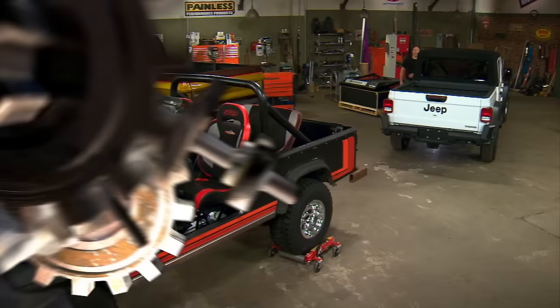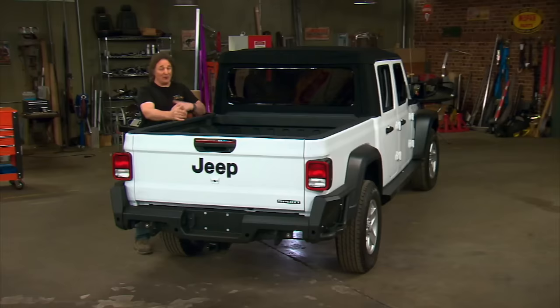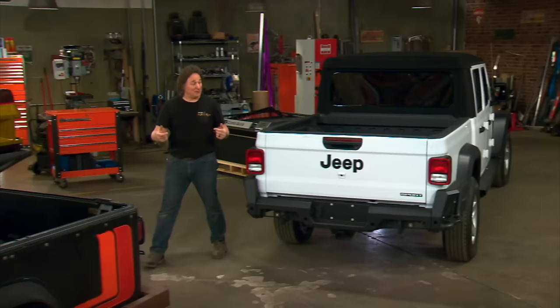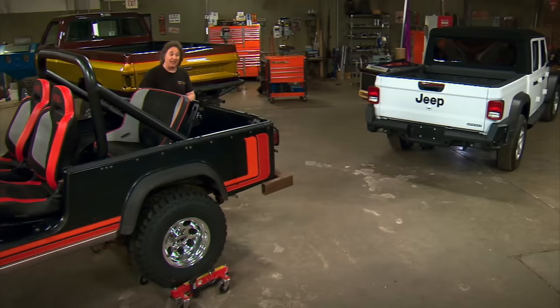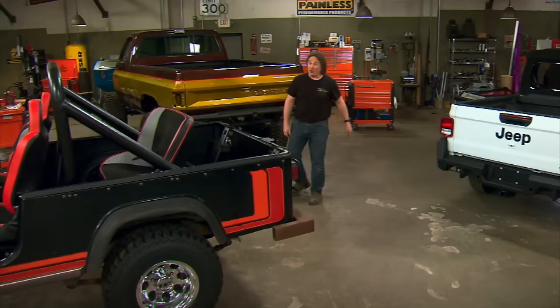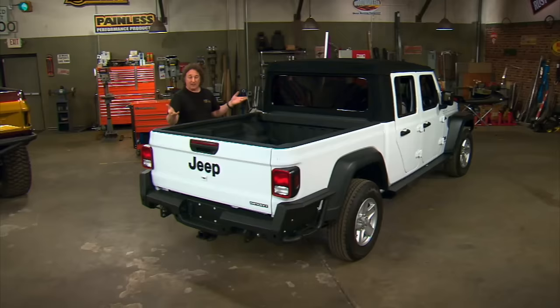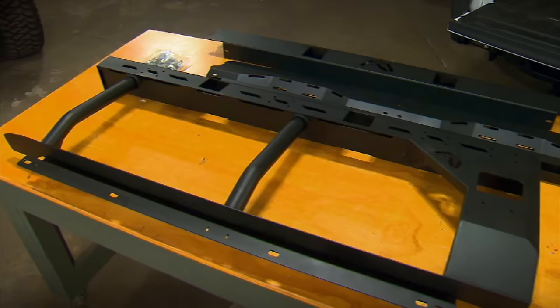It's time for the next step in our Jeep Gladiator search and rescue build — today we're going to get serious about this bed, because this is where most of the search and rescue action is going to happen. The bed is virtually identical in size to the original Scrambler Jeeps — five feet from tailgate to bulkhead, 56 inches across — which means it's too small to carry cargo like a traditional truck bed but too big to be considered an auxiliary cargo area. So how do you utilize something like this? We're going to think literally outside the box — we're not going to go long and wide, we're going to go up.